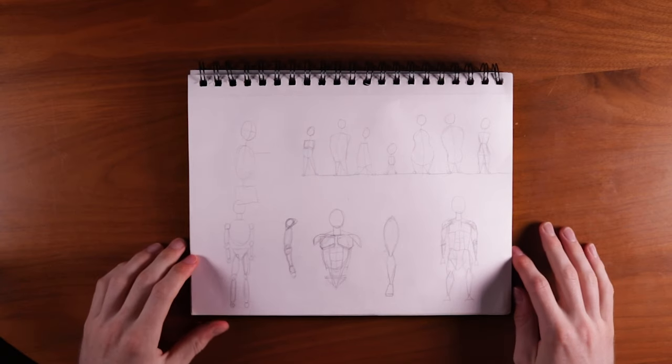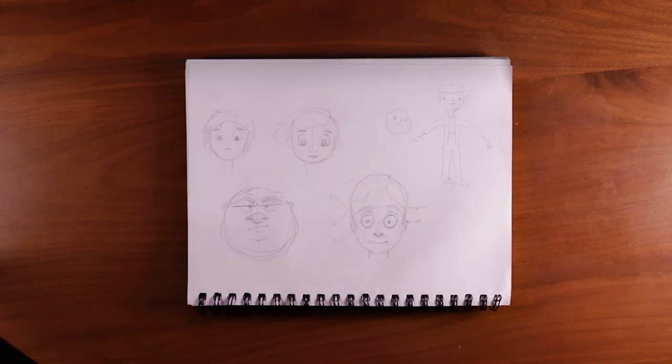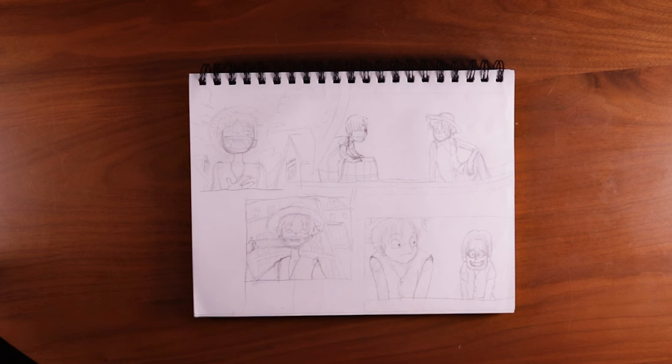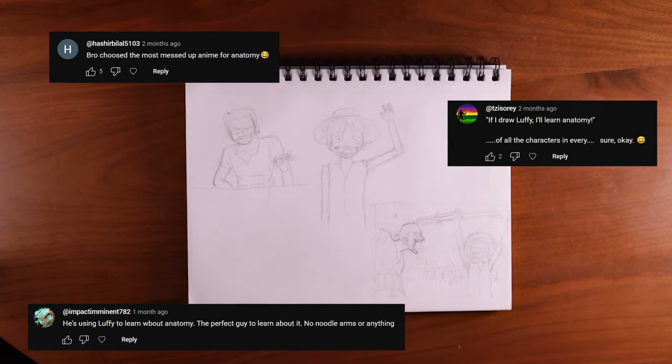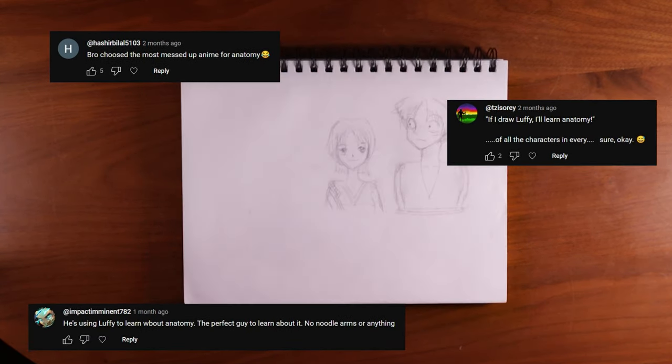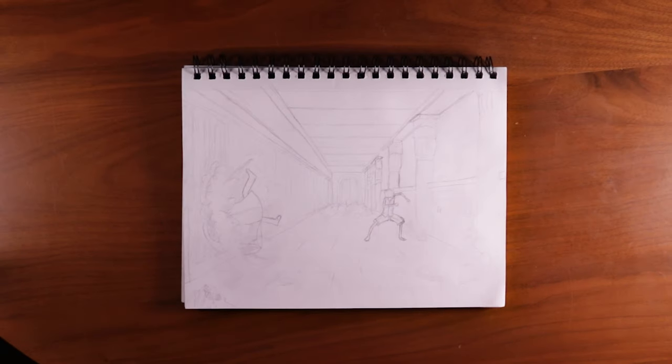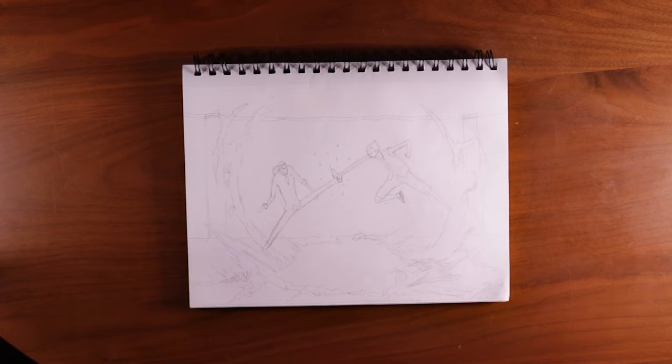I started looking up a few tutorials, looking up anatomy, how to draw guidelines. And shortly after doing this, I drew Luffy's face. I was like, whoa, I learned some fundamentals, actually kind of tried, and it turned out pretty decent. It's kind of fun. Thus began my obsession with drawing Luffy over and over again. A bunch of people commented on the fact that I chose the one character that constantly stretches out his limbs and never represents normal human anatomy. But I had a good time drawing him and I still learned quite a lot.